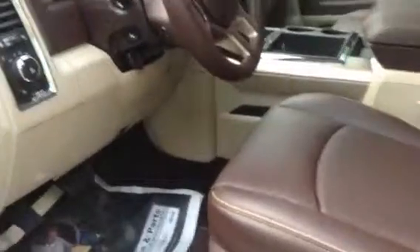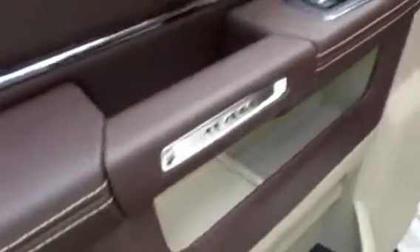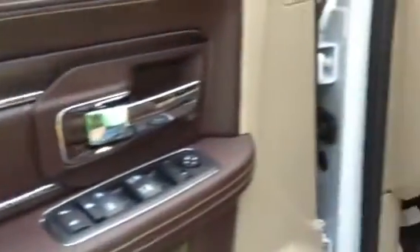It's got this very nice brown and tan interior with gold stitching and a dark wood teak. Let's step inside.